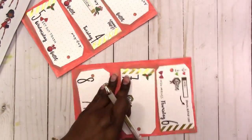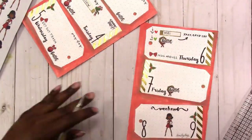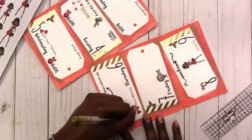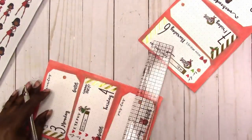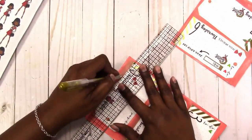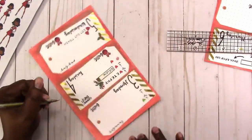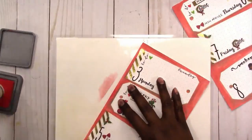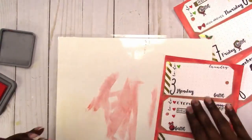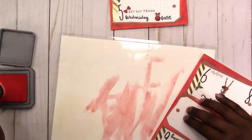Here I'm going in with a gold pen and just cleaning up the edges of the tags. It doesn't really show up well on camera but it does kind of finish off those edges. Then I'm going in with the red ink again using the applicator to make the color a little more rich — it seemed a little too washed out and I wanted a nice rich red.